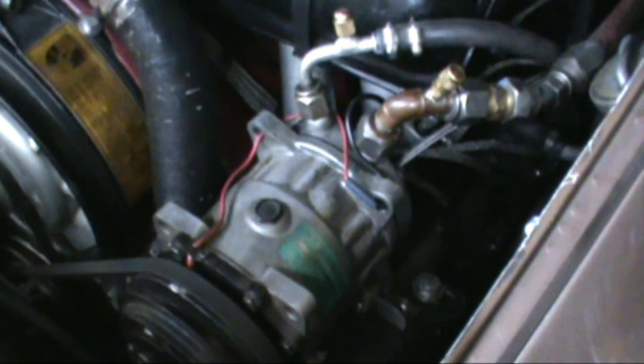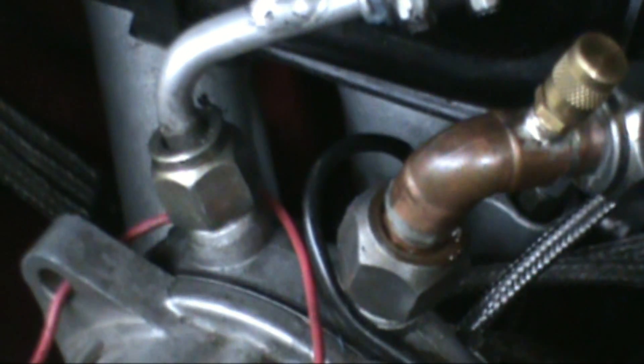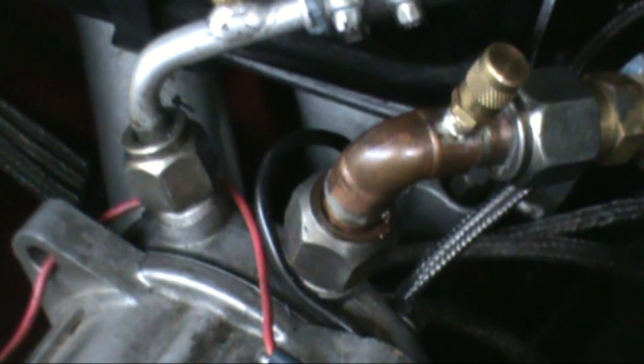Over here I went ahead and replaced my compressor and I had to take it out because I redid work on the engine. So I went ahead and had to disconnect those two lines right there. The one on the left is the liquid line and that's the suction line — it's a bigger line. So I'm going to check both of those to make sure there's no leaks.